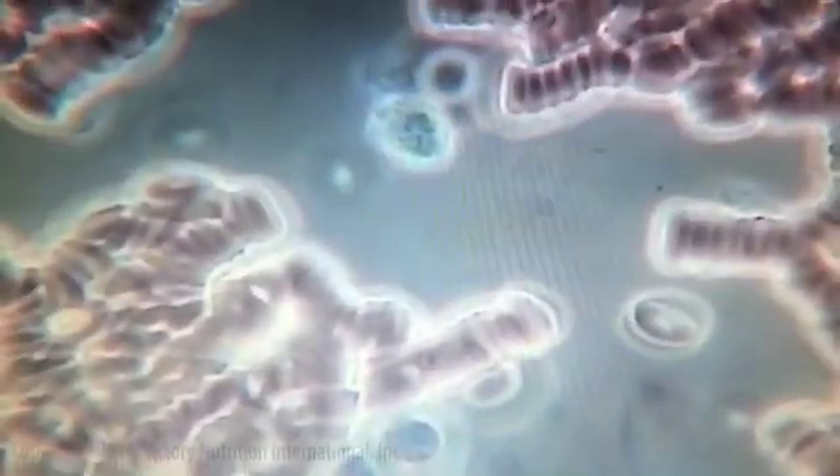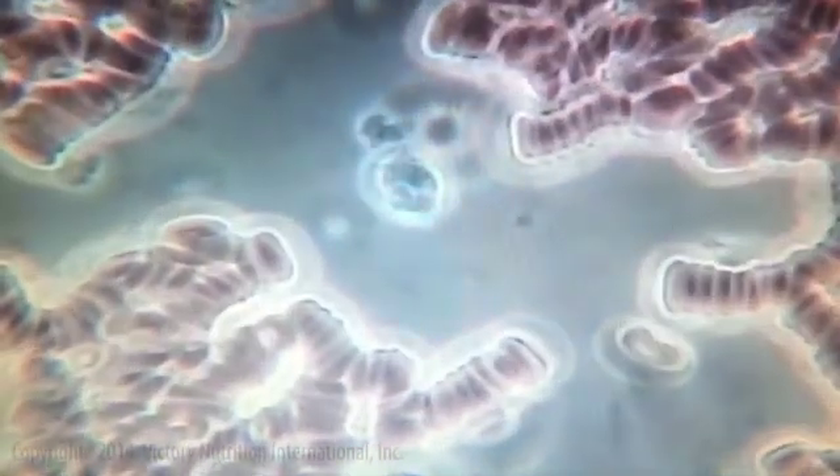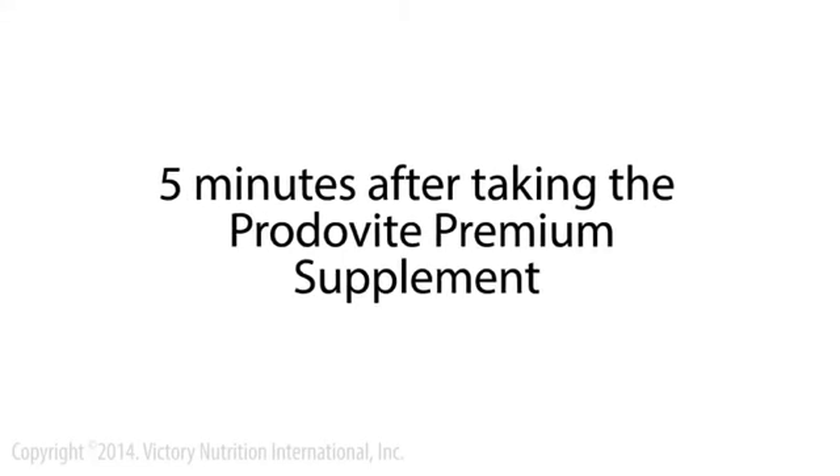The cell aggregation is somehow affecting circulation, and directly or indirectly affecting immune function. There's another neutrophil right there on the screen and it should be two or three times as big. This is five minutes after taking the multi, and we've restored the negative charge.